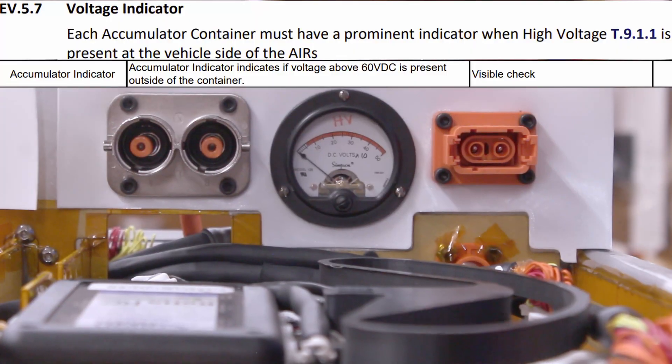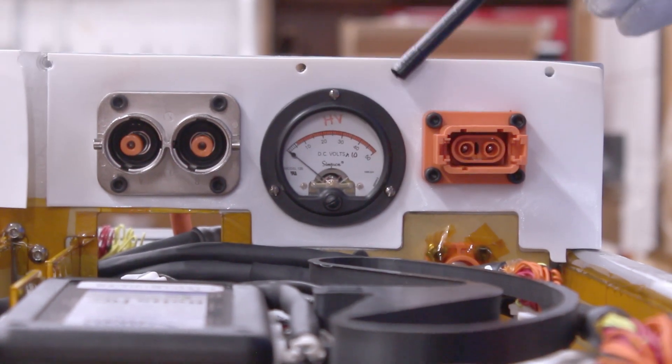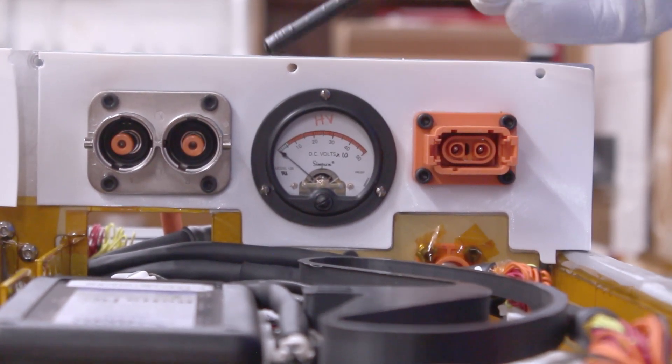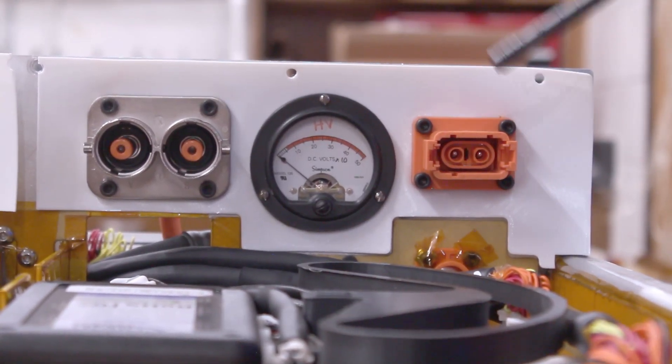As per rule EV 5.7, our voltage indicator is clearly visible when accessing either of our Tractive System connectors, and it is wired to always function whenever there is a high voltage on the vehicle side of our contactors.